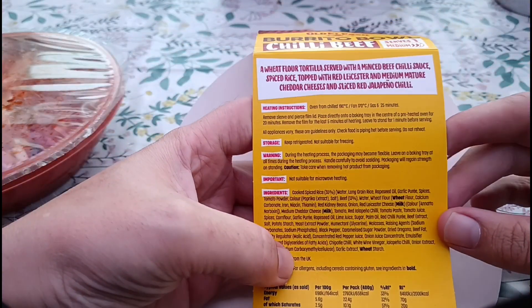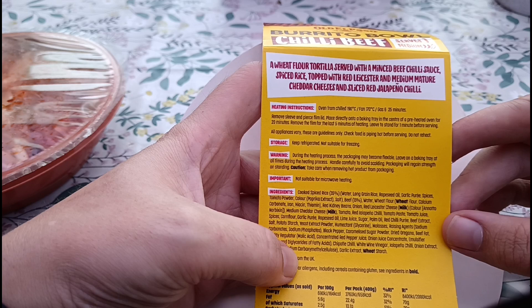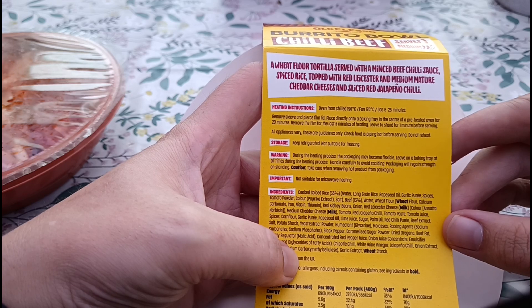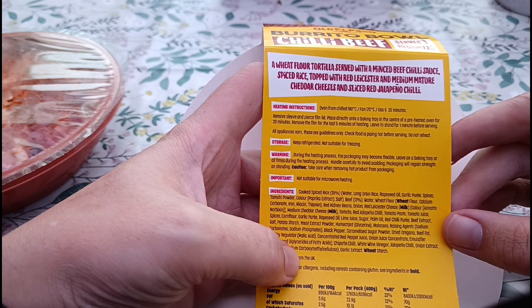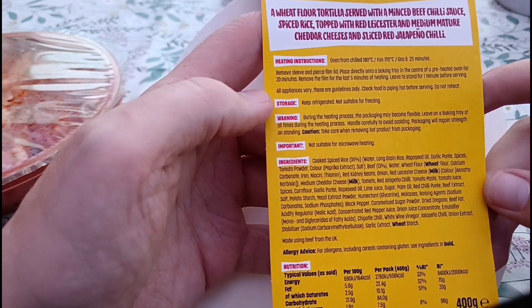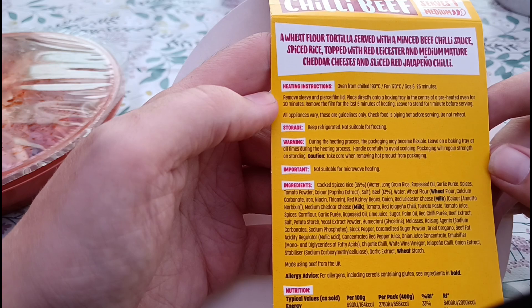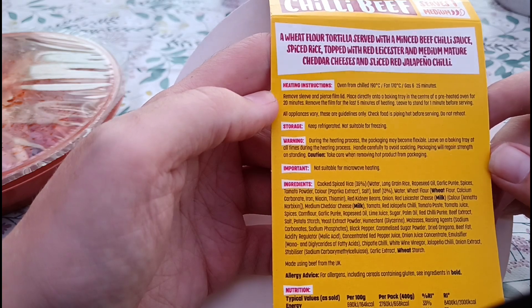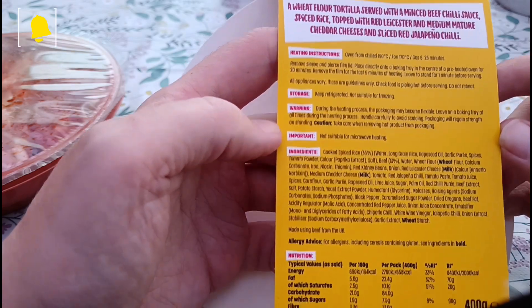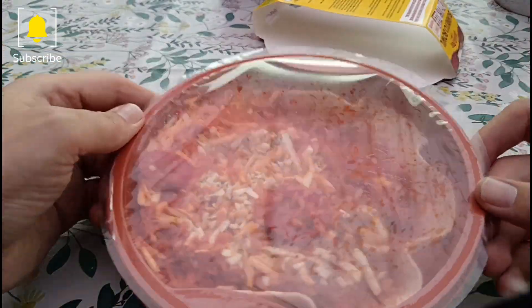On the back we've got a wheat flour tortilla served with a minced beef chili sauce, spiced rice, topped with Red Leicester and medium mature cheddar cheeses, and sliced red jalapeño chili. The only cooking instructions are for the oven — there are no microwave instructions, as it says it's not suitable for microwave heating.